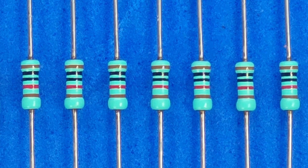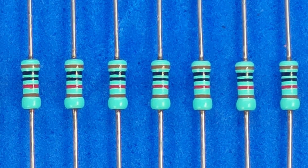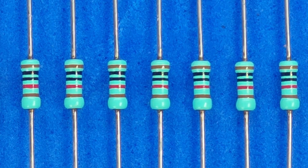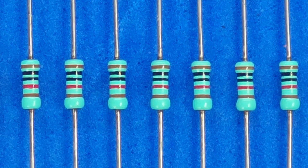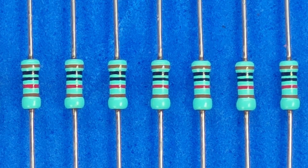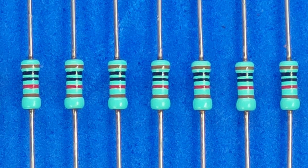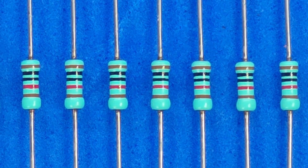Now here's a feature I didn't even know about when I bought the device, yet I find it extremely useful. Surprisingly, none of the YouTube videos I've seen about this instrument mention it. Here you can see a bunch of identical 10 kilohm 1% resistors bundled together. We'd like to pick out the ones accurate to within one-tenth of a percent. Let's see how to do that.